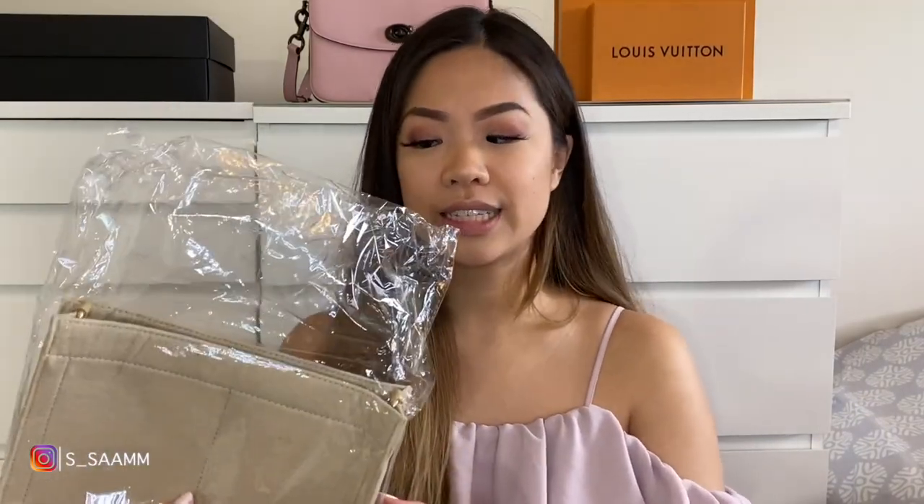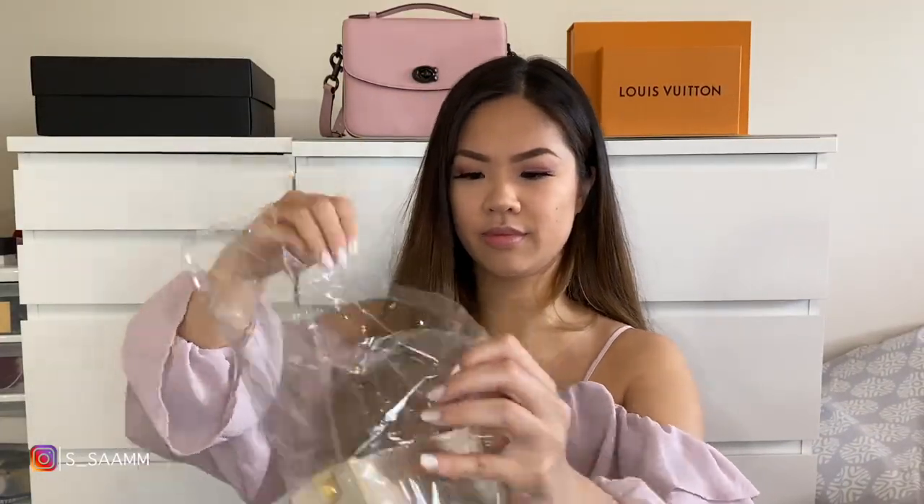The bag I'm talking about is the Toiletry 26 by Louis Vuitton. These are the things I'll be using for the toiletry pouch conversion — I'll link everything in the description below. They are relatively cheap, not by Louis Vuitton, found on Etsy. These are not sponsored; I bought everything with my own money and this is an honest review.